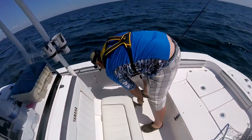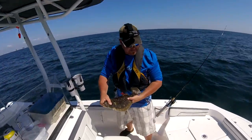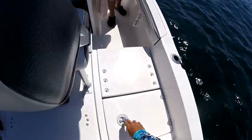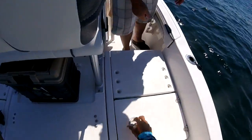Oh, that was a good jump. You're pinching him in the gills. He ain't going to hurt you, dude. All right, let's put him in the live well. Sweet.